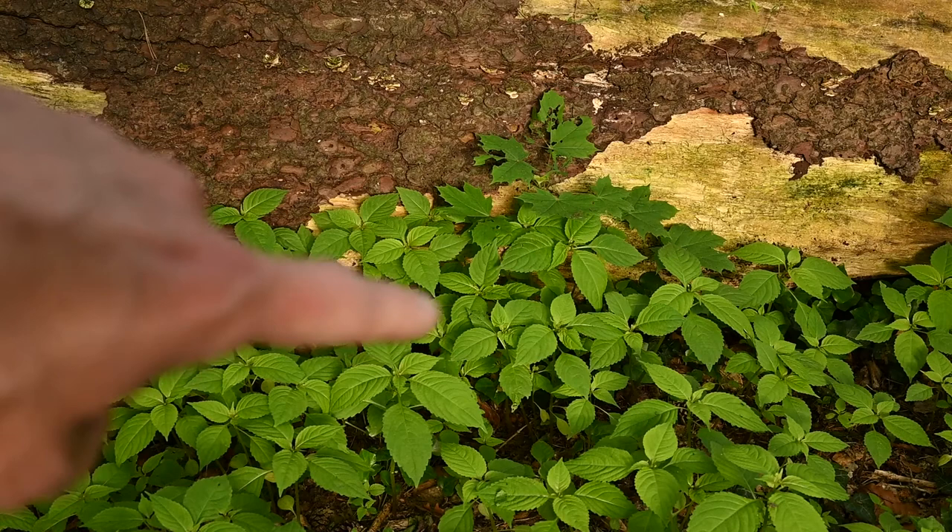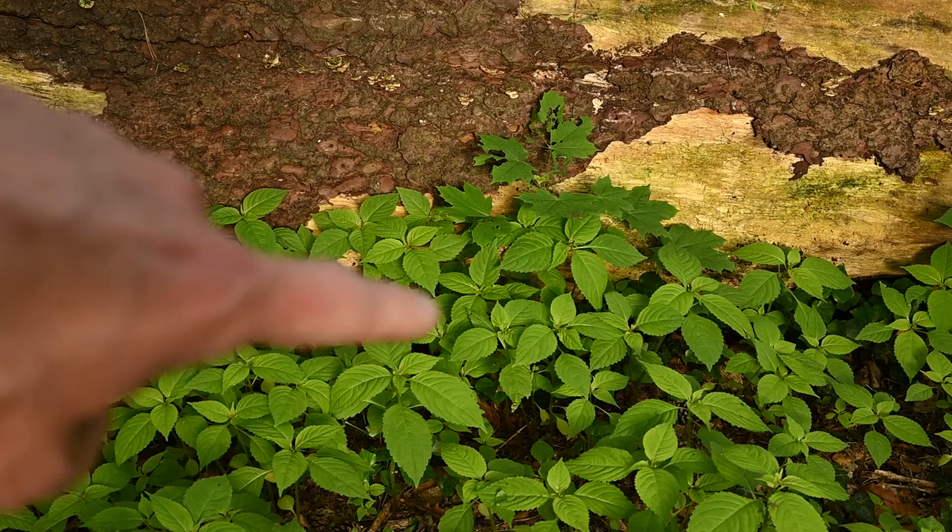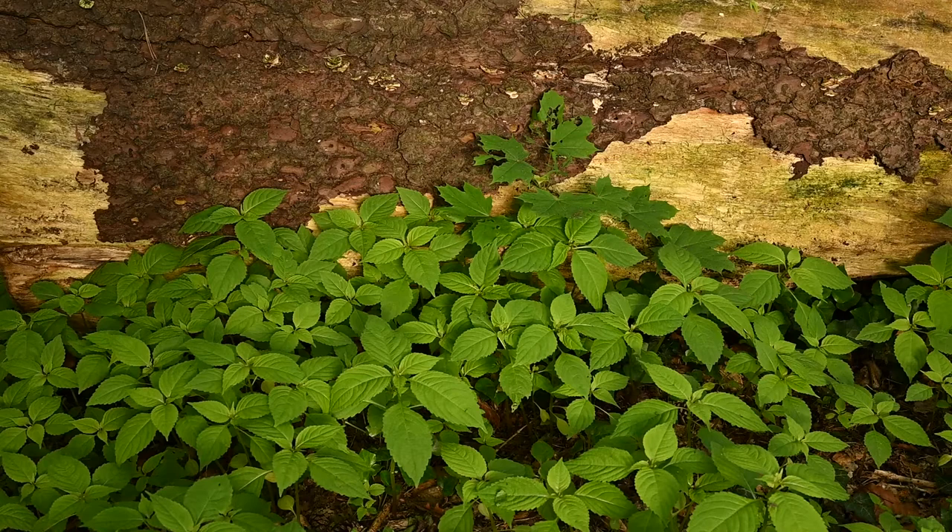Just working on this shot here. I really like the green with the fallen tree trunk in the background as well. Just trying to work on the composition here, and I think that might look quite nice. Even in colour it looks pretty good, but I think for black and white that's also going to work really well.